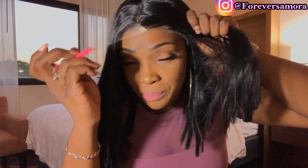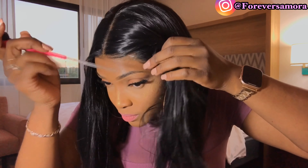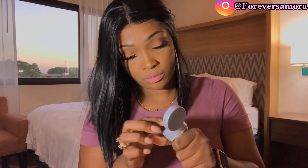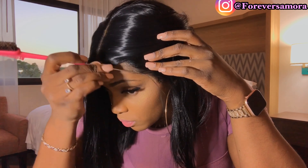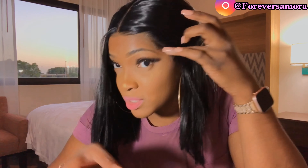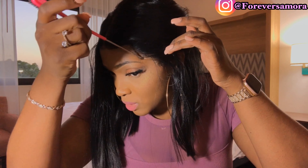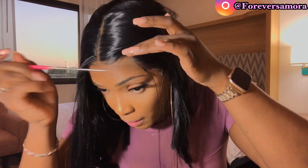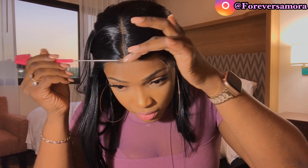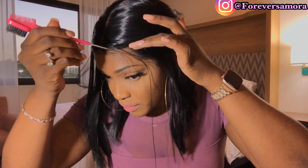This is where the pick comes in handy. This is why I love this edge control brush — because of the pick, and it helps out so much. Now I'm just going to take a little bit of the hair out to kind of create some baby hairs.